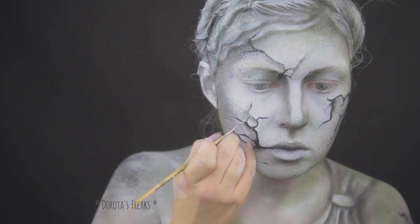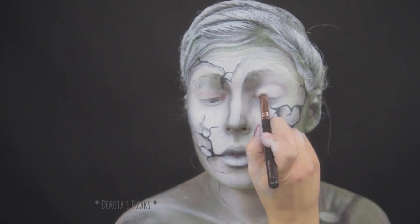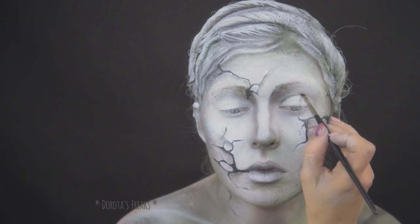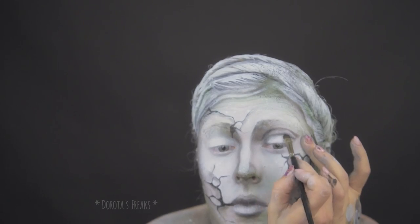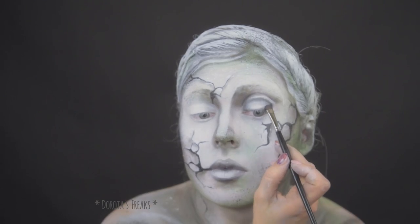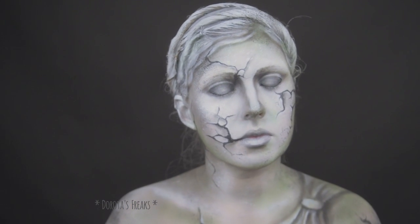Jeszcze kilka białych refleksów i przechodzę do namalowania oczu na swoich powiekach, co szczerze mówiąc jest zawsze dużym wyzwaniem, przynajmniej dla mnie. Bo nie dość, że z zasady niewiele widać jak się przymknie powiekę, to jeszcze mam tak charakterystyczne powieki, że w ogóle jest ciężko na nich cokolwiek namalować. Ale wyzwanie podjęte i chyba wyszło całkiem nieźle.